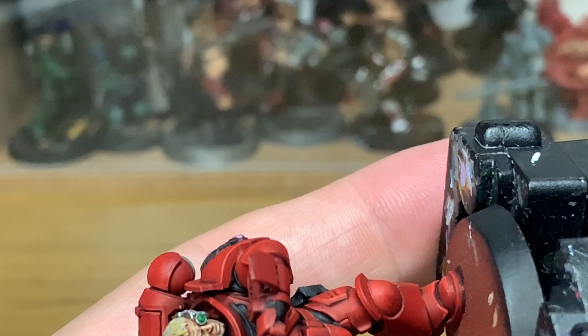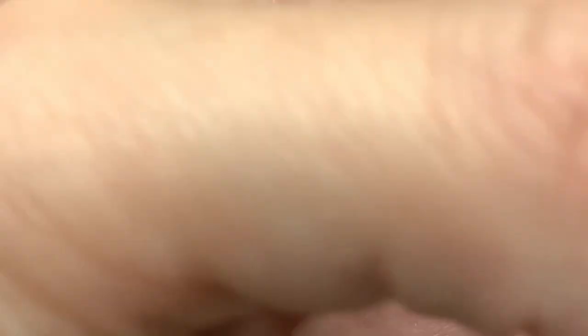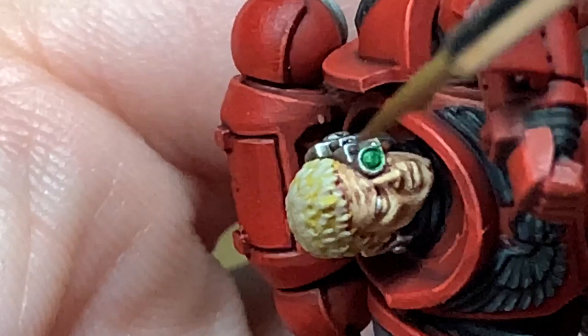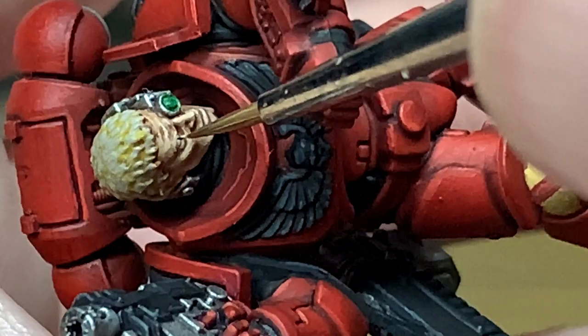Now we're going to use a little bit of Vallejo White to do his eyeball. We've turned him onto his side so you can get that nice downward stroke with the brush, gently applying a little bit of white onto the front. Then turn him to the side and add a little bit of white to the side so you've got the whole eyeball painted. Now all we're going to do is add the pupil using a little spot of black. When I'm painting this I do actually get a little bit of black on his lower and upper eyelid, but I'm going to show you how to touch that back up using the previous colours, so you get a nice clean pupil without black on the eyelid.